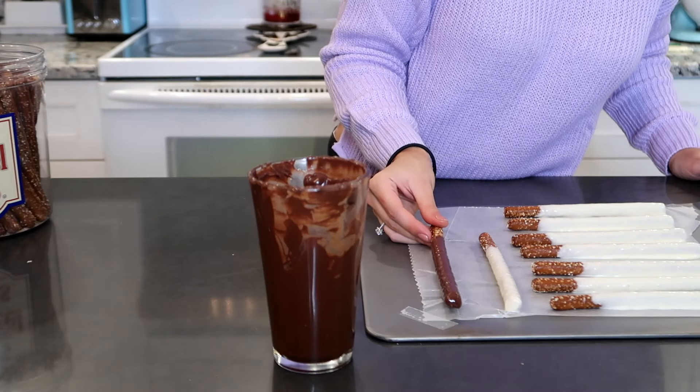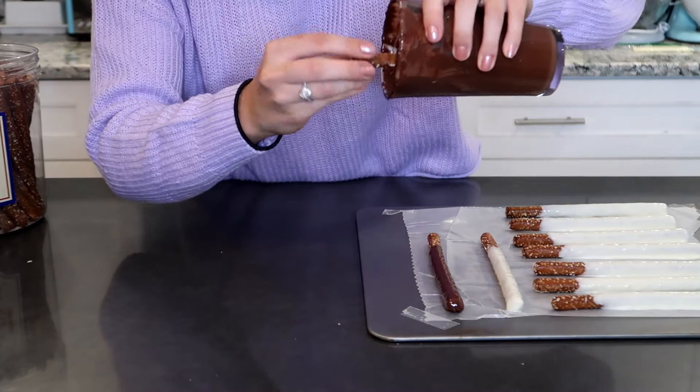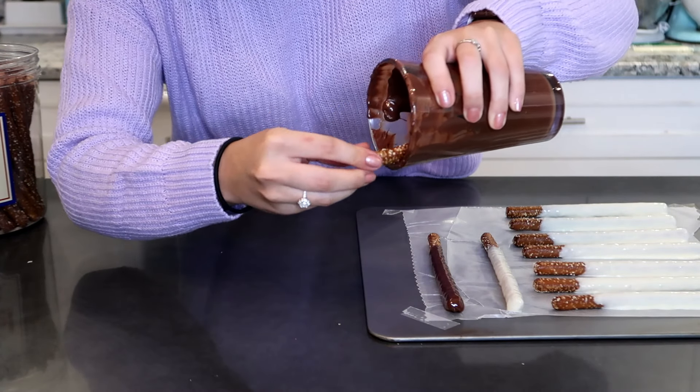And I'm going to place these in the refrigerator for about 10 minutes once they are all dipped, and I will show you guys what we can do while they are chilling in the refrigerator.